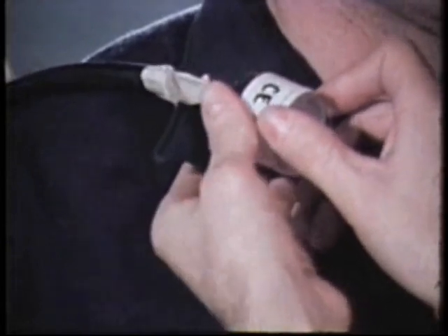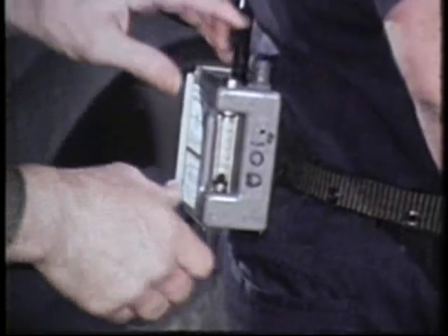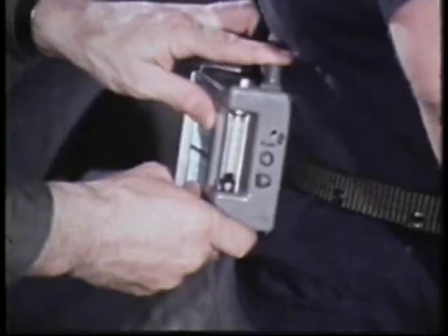An open-faced filter cassette traps any asbestos fibers that may be in the air. The air sampling pump will draw air through the filter. Record the starting time, and when you're done, the stop time.